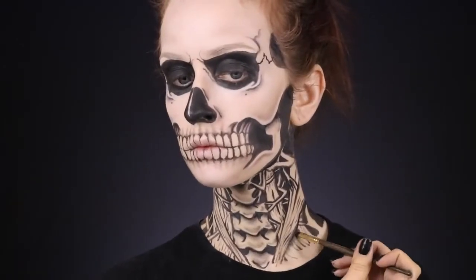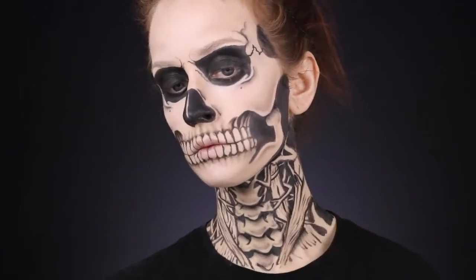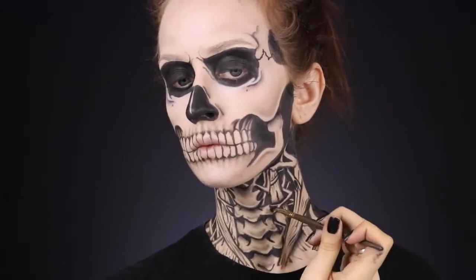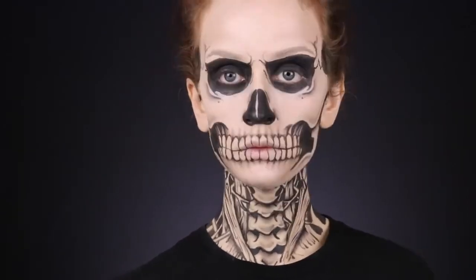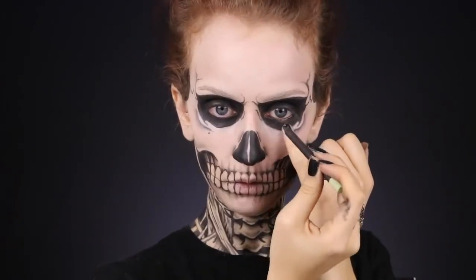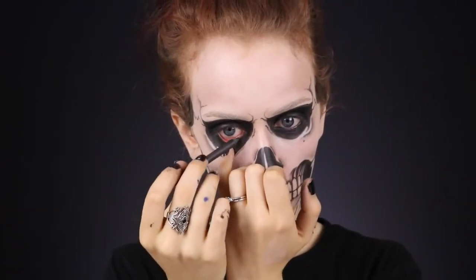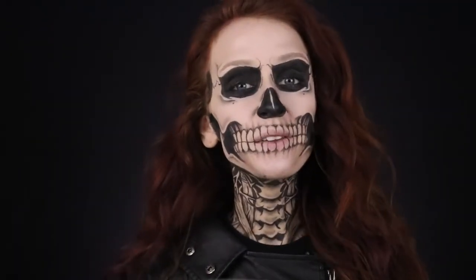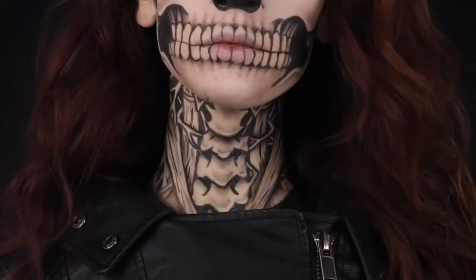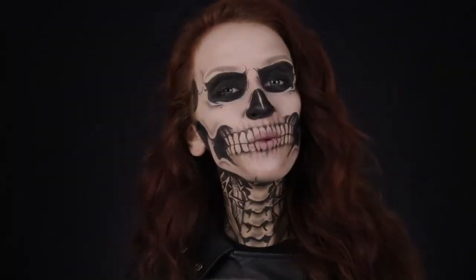I don't think Tate actually has black eyeliner on his waterlines, but I'm going to do that anyway, and I also put on just a little bit of mascara. Alright you guys, that is it for the look. I really hope you liked this video. Let me know if you're planning on being Tate for Halloween. As always, everything I used will be listed in the description box. Thanks for watching and I'll see you in my next video. Bye!